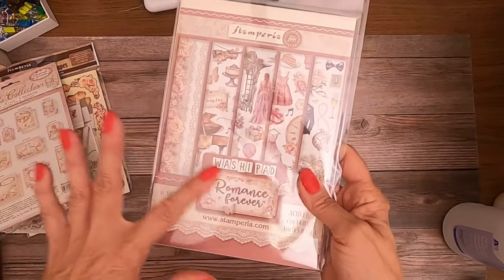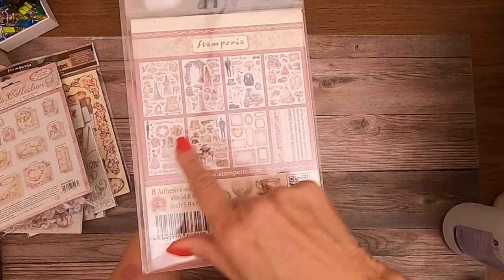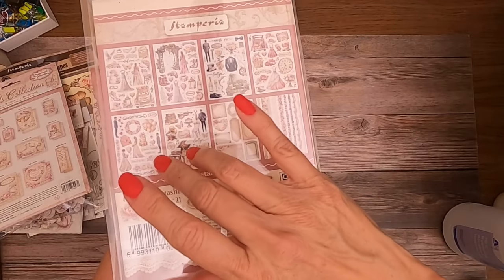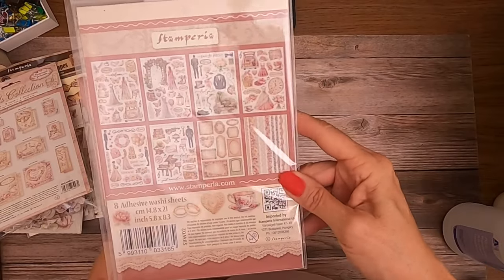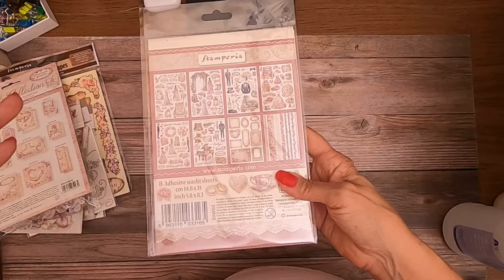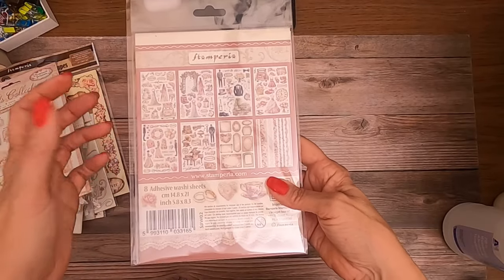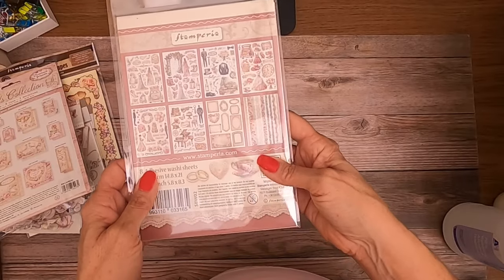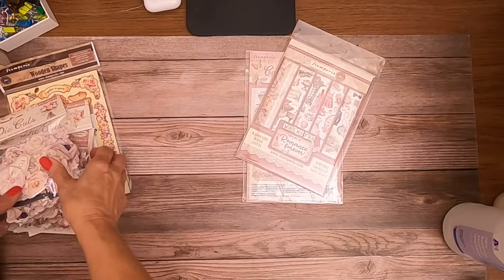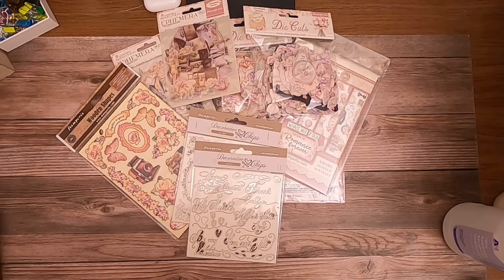Lastly, this is a washi pad. Instead of just rolls of tape, these come in sheets — each one can be cut apart and used as a repositional sticker. You can add them to your book prior to adding your photos, then reposition them as you get closer and add more photos and understand how your layout is working. This gives you a lot of flexibility. This is the Stamperia Romance Forever collection — received today and now shipping from our shop at www.scrapandcreate.com.